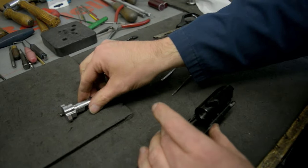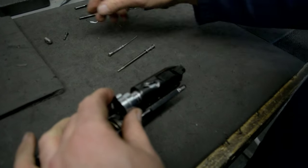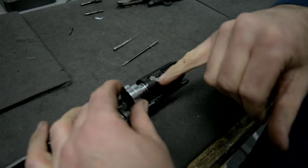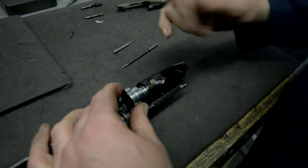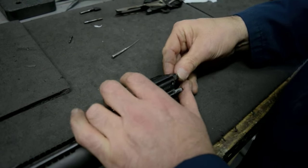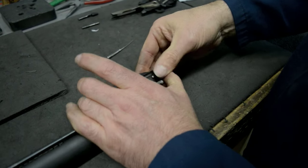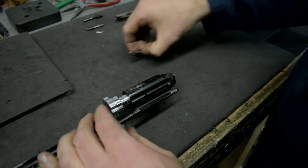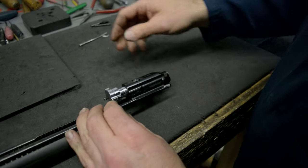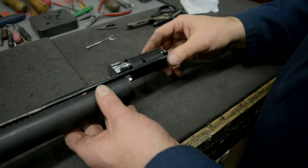I'll reassemble it now. Put the bolt head on, then the lock head pin — it's got an indicating line which shows you where the hole is so you can push the striker in. Hold it in place, put the locking pin back in, and we can see the striker comes out. That's completely stripped down, cleaned and put back together.